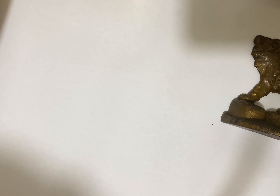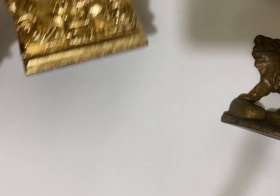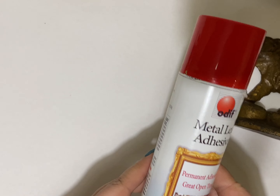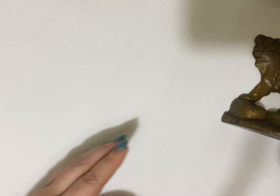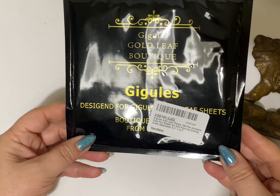I already cleaned the candle holder — it's also cast iron — and I'm just showing you here what it looks like. I will give you instructions step by step on the bookend. First I gave them a good wash, and then I'll need the metal leaf adhesive; this one was from Hobby Lobby.